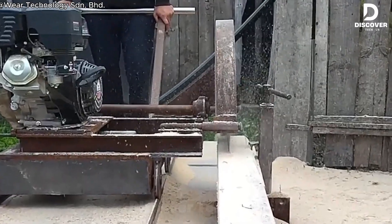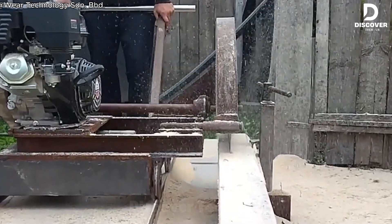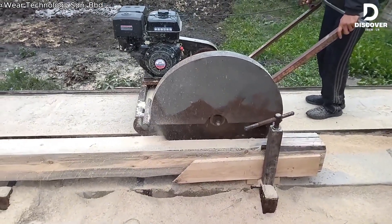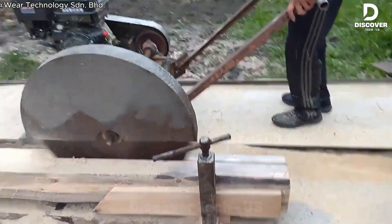The machine is very strong and runs smoothly, even with uneven or twisted pieces of wood. The only issue is some sawdust coming out of the bin, but using a small saw takes care of it easily.